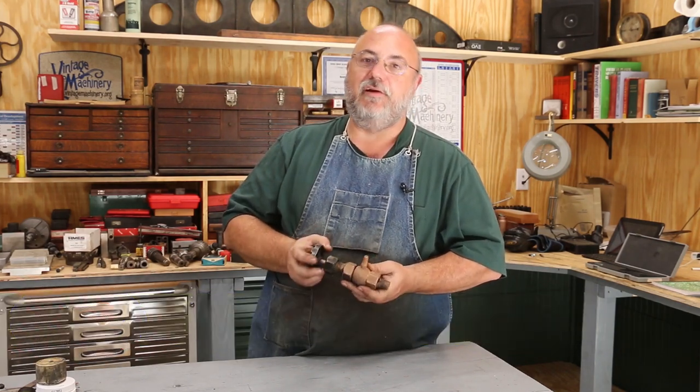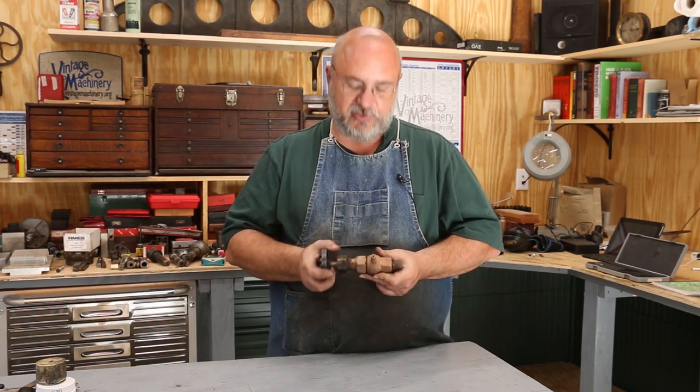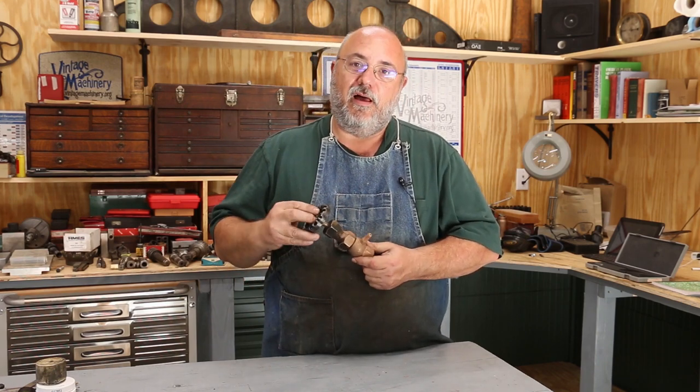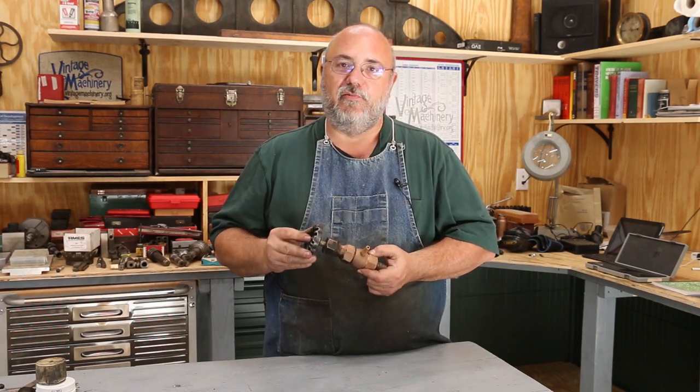Hello, Keith Ruck here at BenjaminsJunior.org. I've got a quick video to share with you today — a little repair job we're doing for the museum. I'm a volunteer at the Georgia Museum of Agriculture, and what I've got here is a steam valve off of the 1917 Vulcan Ironworks steam locomotive.